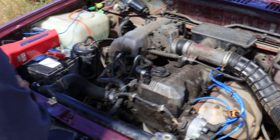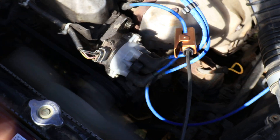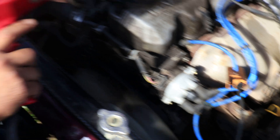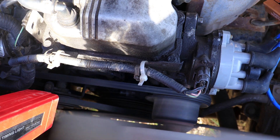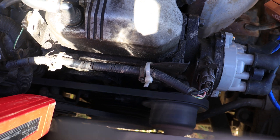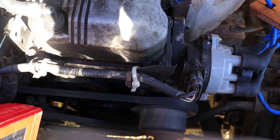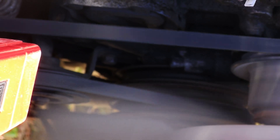With the ignition timing light connected, let's verify our current ignition timing. Press the trigger and face it down at the crankshaft pulley where the timing marks are on the housing. As you can see, the light is flashing on that red mark on the crankshaft pulley just right below top dead center — something like 1-2 degrees. We need to advance it 3-4 degrees; we're at about 2 degrees before top dead center right now.